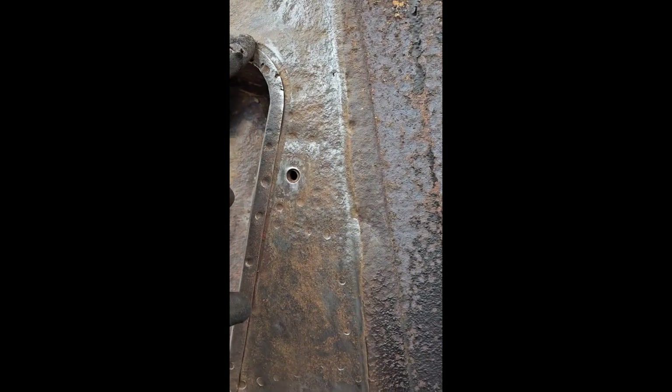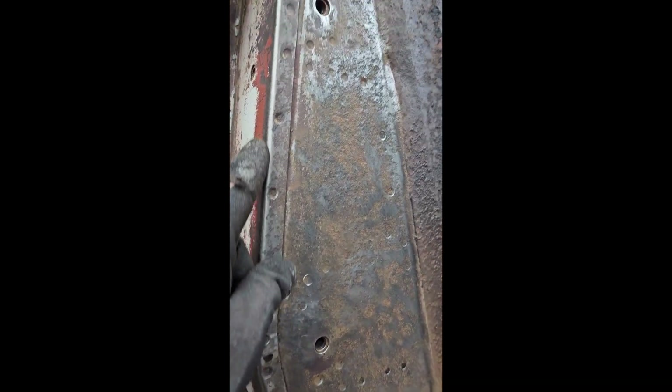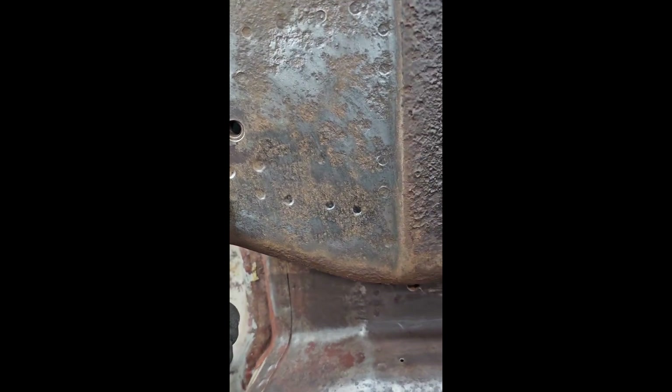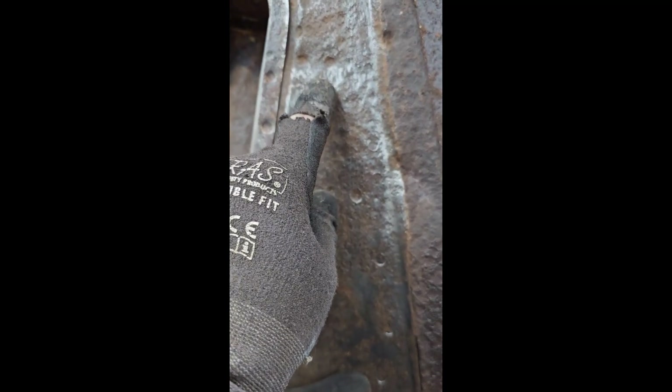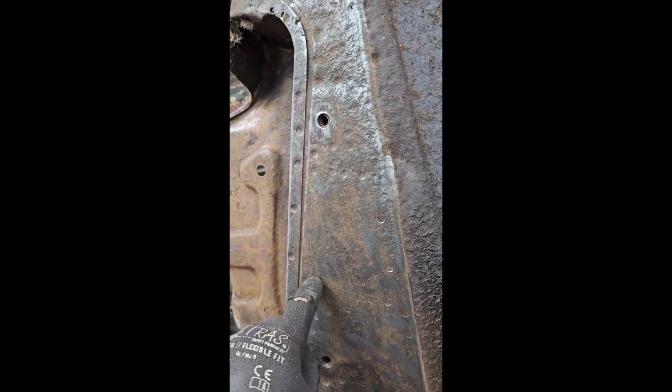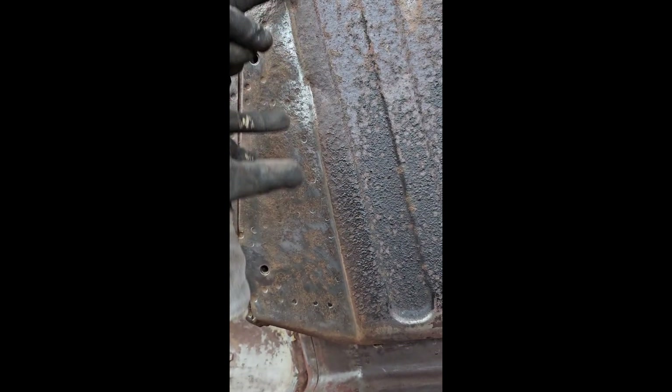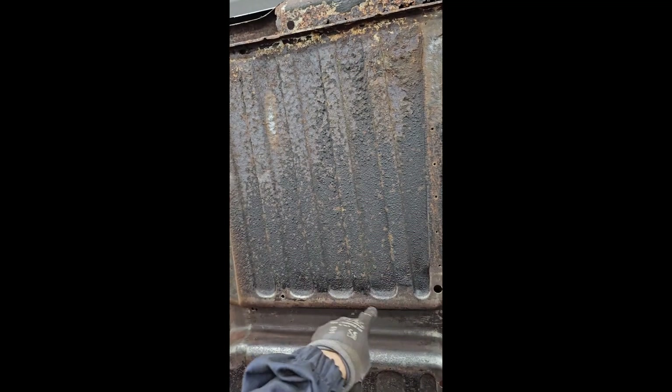Now, to get the floor out - other than the attachment at the sill - we need to unpick this lip, which is actually a return from the two plates that make up the back cross member. We need to detach the spot welds from the box section underneath the seat and from the captive nuts. Now, depending on how bad yours is, you may be able to see the spot welds - we're very, very lucky. What I intend to do is cut this down here on its own, then take this out and use that as a template to cut into the new floor. There's nothing really attachment-wise in this area.